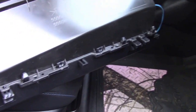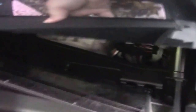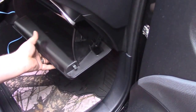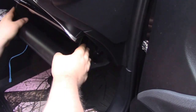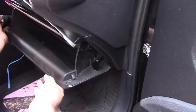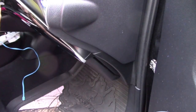Everything's all clipped in and solid. Then basically you just take the glove box — these just go right on to those hinges — then clip it back on and push it back up. You don't have to do anything special; they're tapered so they go in automatically. Your glove box is back to normal — you're finished.